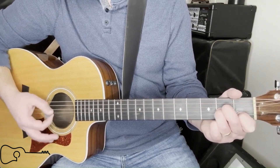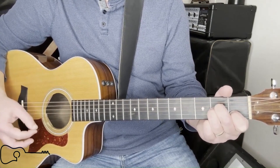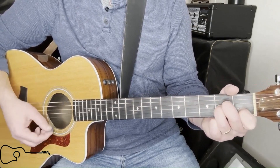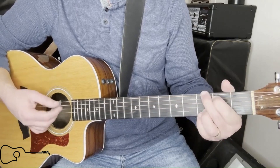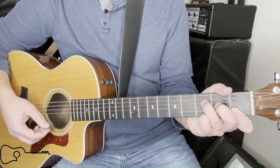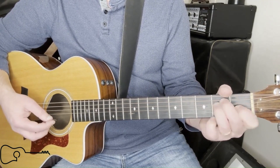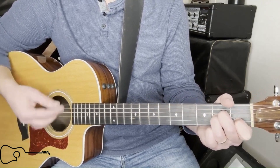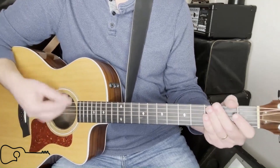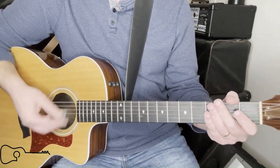For the verse, it's going to be A minor, to G, to an F, to an E major. The strum pattern is going to be like this. You can kind of hear that fifties groove going on.